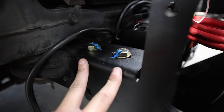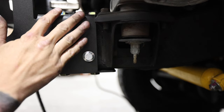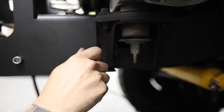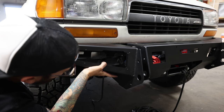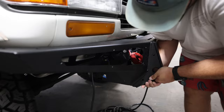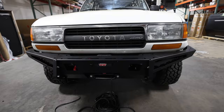Now that we have the bumper bolted down to the factory frame, we did add some witness lines to make sure that this does not move — if something comes loose we're gonna be able to see it. We have the top and bottom bolts securing the center portion of the bumper to the frame, and one last bolt here will be on the side. We're gonna thread that in by hand and torque it down, and just like on every other bolt we're just gonna mark it.